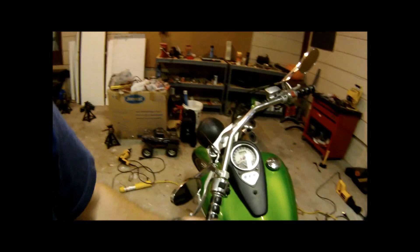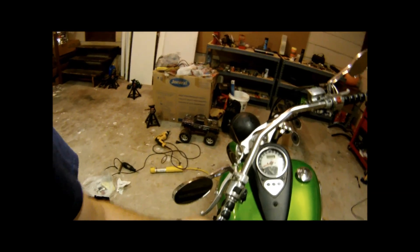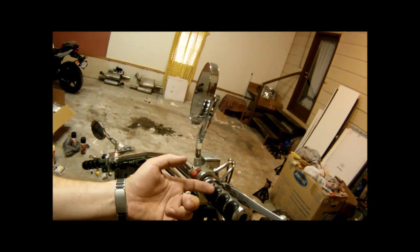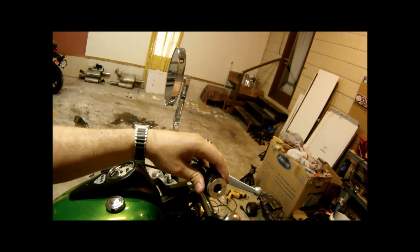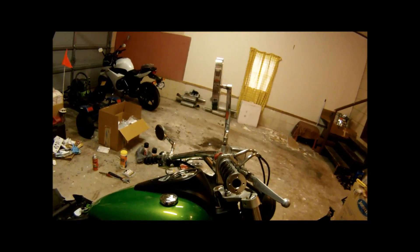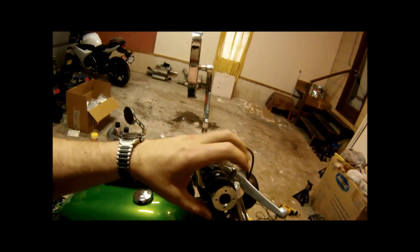What I just did was put my contact cement on the bar and inside the grip, slid that sucker on and it's already set up. It takes two to six hours to cure. I was going to go ahead and put the bar ends in and wire it all up, but contact cement needs to off-gas the solvents in order to fully bond. So I'm going to leave it open for a couple hours, let it do a full cure, and then come back later tonight and finish wiring it all up.